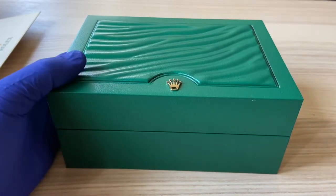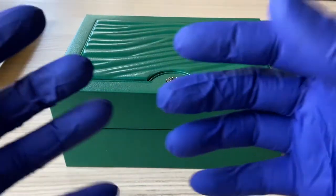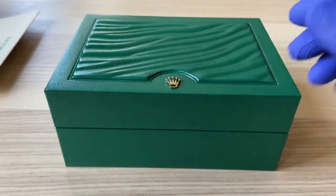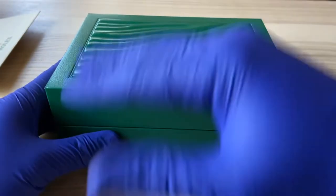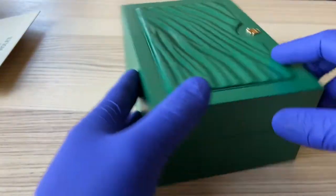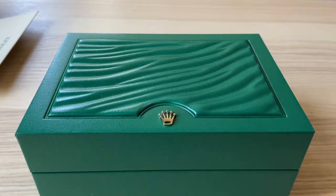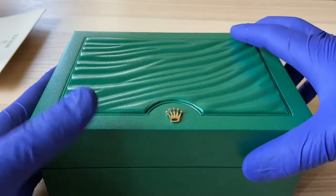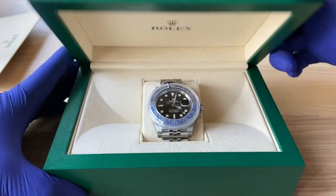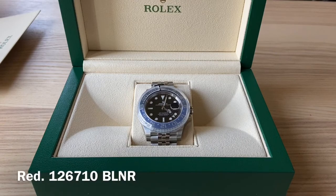I've got gloves on — not because I'm going to be extremely anal with this timepiece, but I have the gloves on just to resist a little bit of smudging when I'm trying to take a quality close-up video of this.